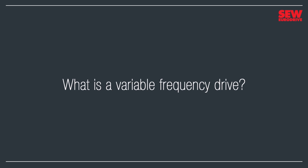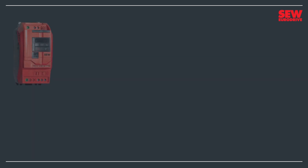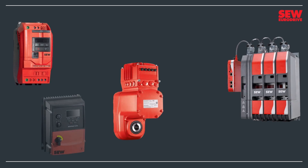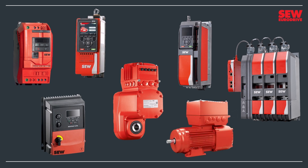A variable-frequency drive is an electronic motor controller that manages the motor's speed, torque, or position. Variable-frequency drives come in all shapes and sizes. Some live in an electronics cabinet, protected from the hostile environment outside. Others sit on top of the motor they control and can handle direct exposure to the operating environment without trouble. Some can control more than one motor. Regardless of the type, brand, or application, all variable-frequency drives work in much the same way.